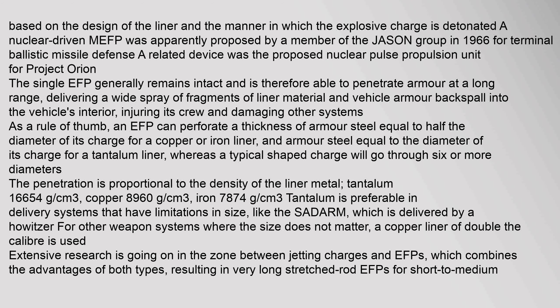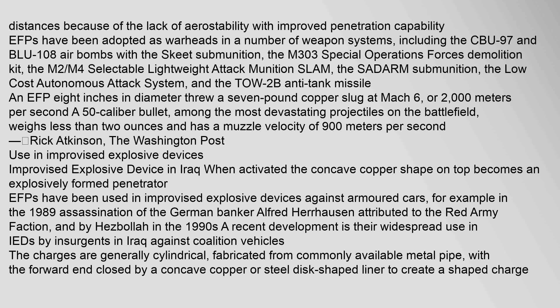EFPs have been adopted as warheads in a number of weapon systems, including the CBU-97 and BLU-108 air bombs with the Skeet submunition, the M303 Special Operations Forces Demolition Kit, the M2/M4 Selectable Lightweight Attack Munition (SLAM), the SADARM submunition, the low-cost autonomous attack system, and the TOW-2B anti-tank missile. An EFP 8 inches in diameter throws a seven-pound copper slug at Mach 6, or 2,000 meters per second. Among the most devastating projectiles on the battlefield, it weighs less than two ounces and has a muzzle velocity of 900 meters per second.